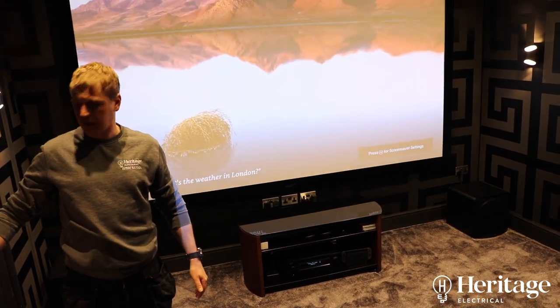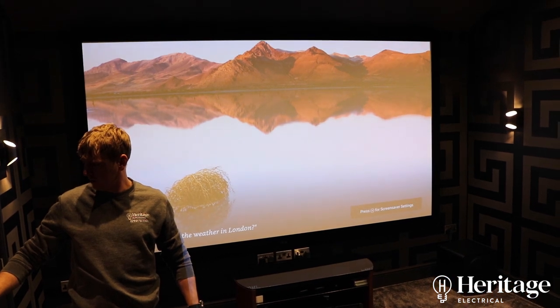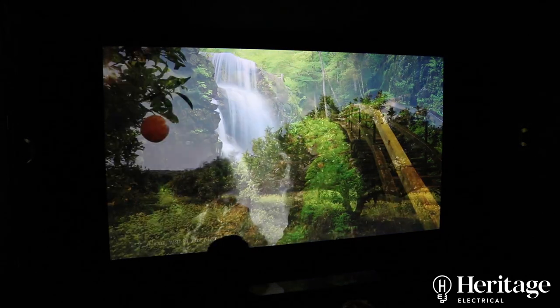I'm going to turn the lights down so you can see the screen a bit clearer. We'll put a trailer on for you now so you can get an idea of what it looks and sounds like.